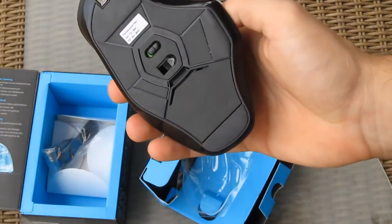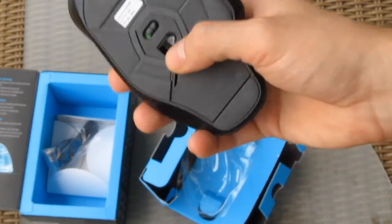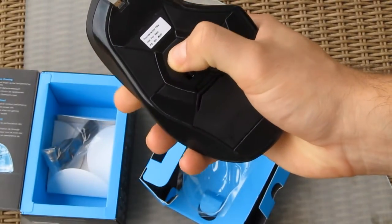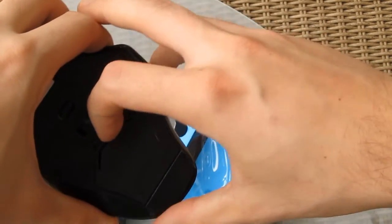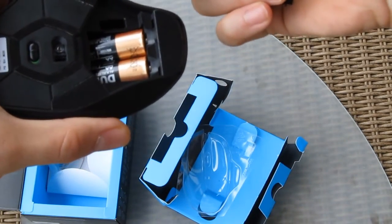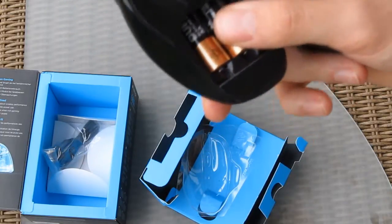Turning around the mouse, we are greeted by the Logitech Delta Zero Technology laser, which is capable of 250 to 2500 DPI. Just above that there's a classic on/off switch, and below the laser there's a compartment housing the nano receiver and two non-rechargeable AA batteries.